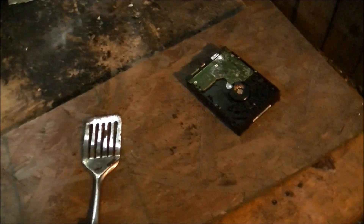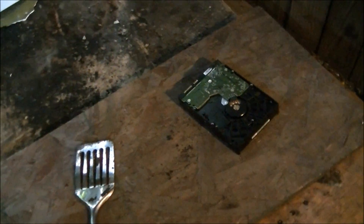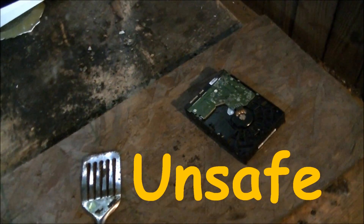So what do I think about microwaving a hard drive? Really unsafe. I mean, yeah, it's a quick way to get rid of all those porn videos, but not really something you want to do at home.